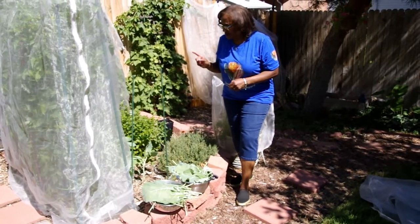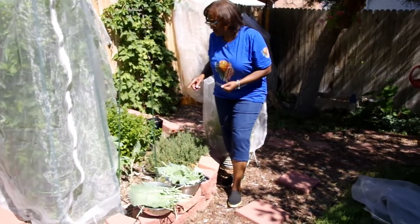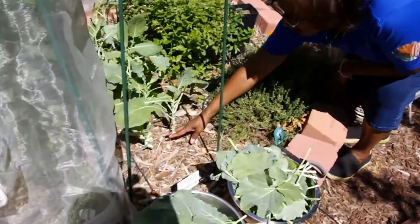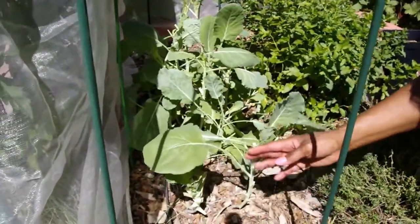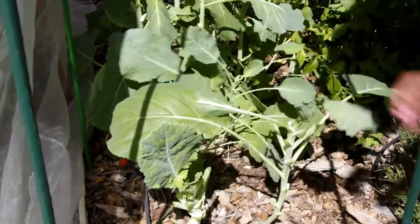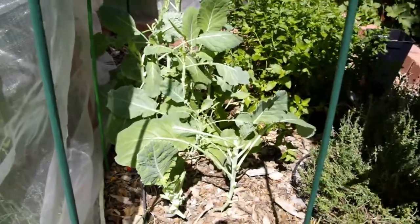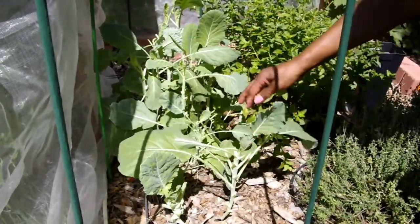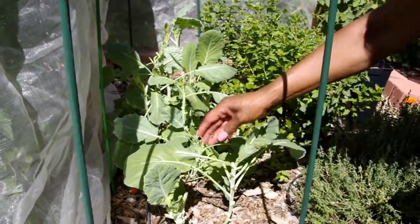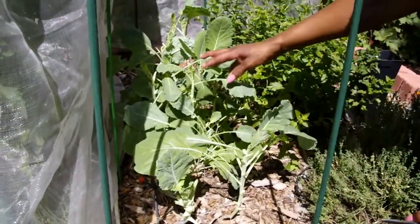In a few minutes I'm going to go ahead and put the mesh covering back on the rest of the greens. If you want to come closer, you can see where I have removed all of the bottom leaves from the stalk and left the top leaves. And even with this stalk here, I've removed all of the bottom leaves, and now all of the top leaves are going to grow. Eventually these collard greens are going to look like collard trees because the stalks are going to keep growing, and the leaves are going to continue to produce at the top.